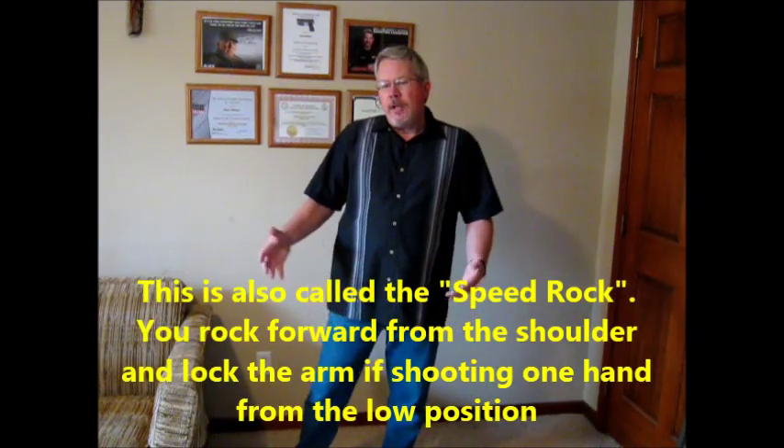Mr. Ayoob said that an armed citizen with a carry permit may not be able to draw their weapon in public as soon as a uniformed officer when danger is not yet clarified, because a uniformed officer has more legal privileges. Thus, drawing quickly is important. He quotes Ray Chapman — a champion shooter and expert — who said: 'Smoothness is five-sixths of speed. Go for smoothness and speed will take care of itself.' Ayoob also introduced the rock and lock concept, which we'll demonstrate now.